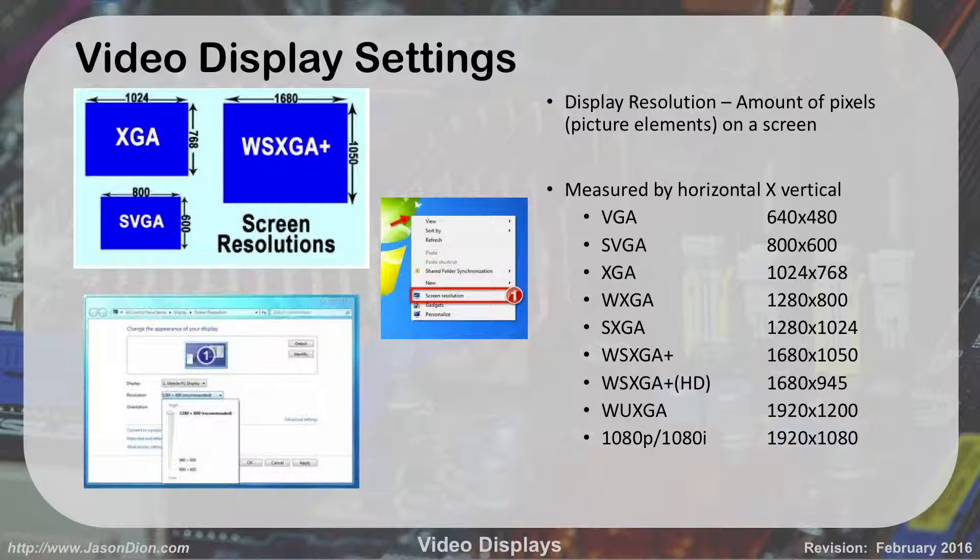Over on the right you'll see a big chart of all the resolution terms and their corresponding values. So if somebody told you they have a 1080p display, you'd know that's 1920 by 1080. If they said XGA, that's 1024 by 768. I rarely hear people talk about it in terms of those acronyms — most of the time we just say the numbers we're using. You can set the resolution in Windows by right-clicking on your desktop and going to Screen Resolution in Windows 7.